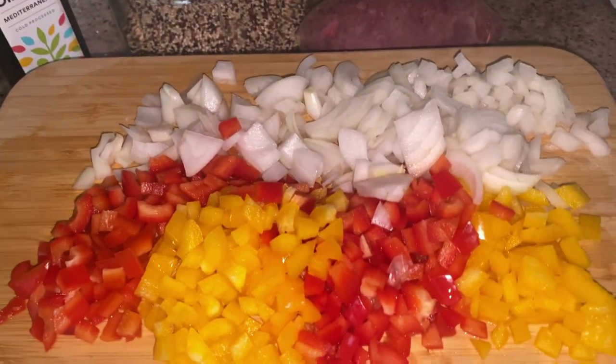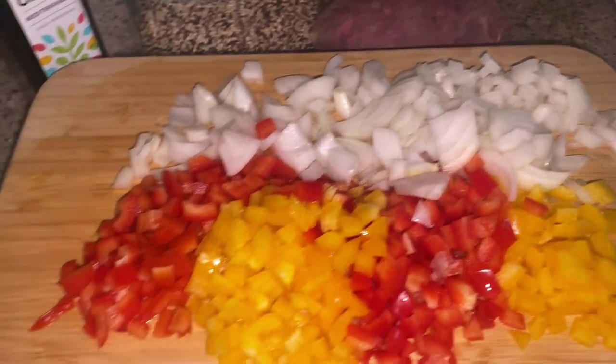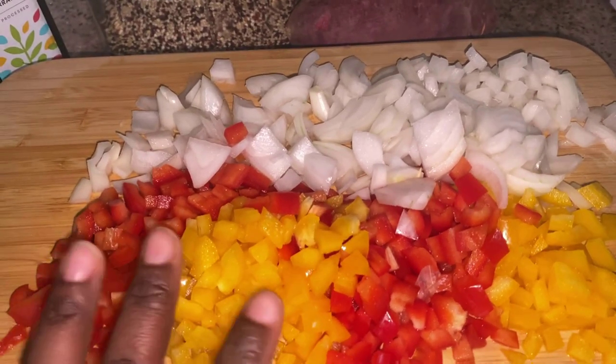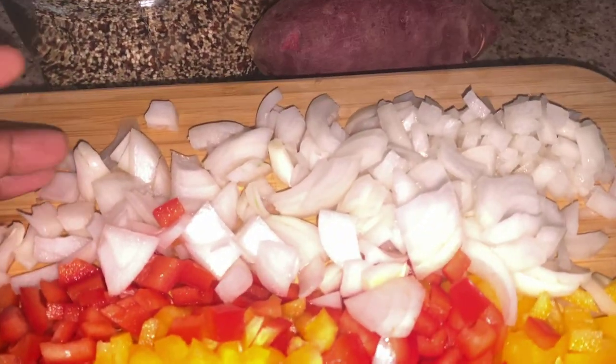Hey friends, here I am in the kitchen. I'm going to show you how I make my Daniel Fast chili. On my cutting board here, you can see I've chopped up some bell peppers — I have red and yellow bell peppers. I've also chopped up some sweet onions.